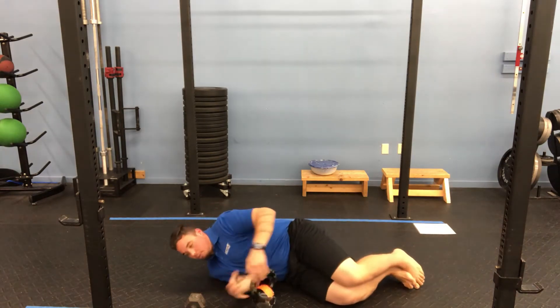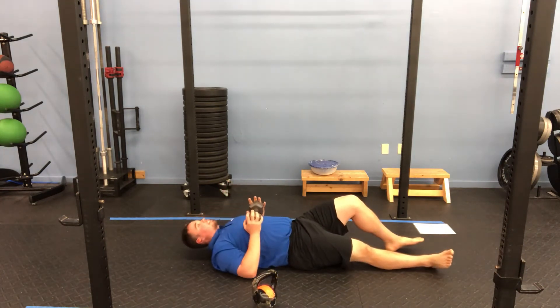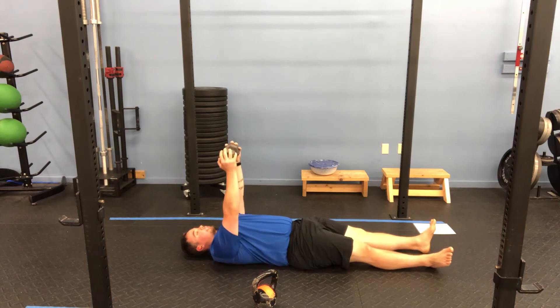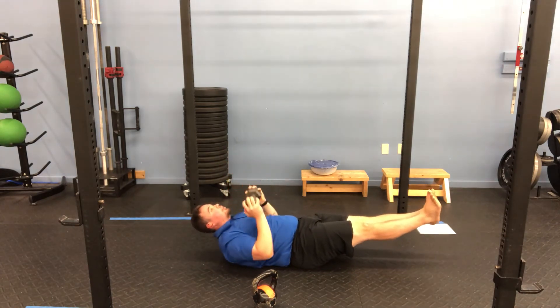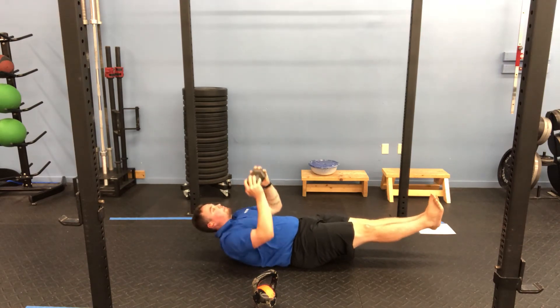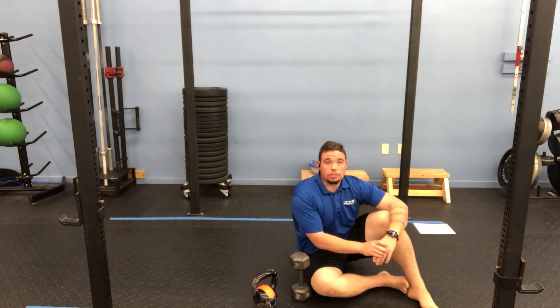If we don't have kettlebells available, we're going to use a dumbbell — one dumbbell, holding it by the sides. Same thing: dumbbell presses up, one foot, second foot, hit the shoulders. Inhale as you come down, exhale as you push up and away. That is hollow with dumbbell or kettlebell chest press.